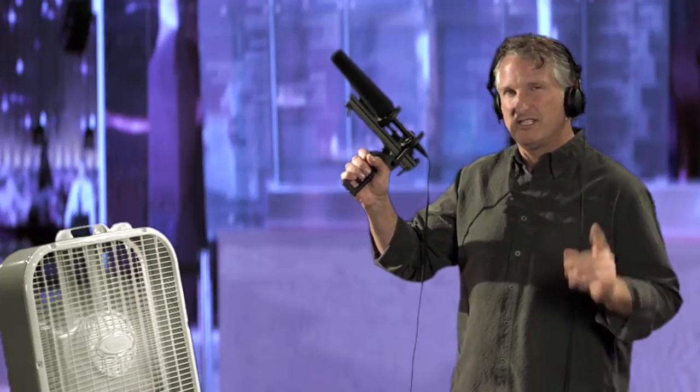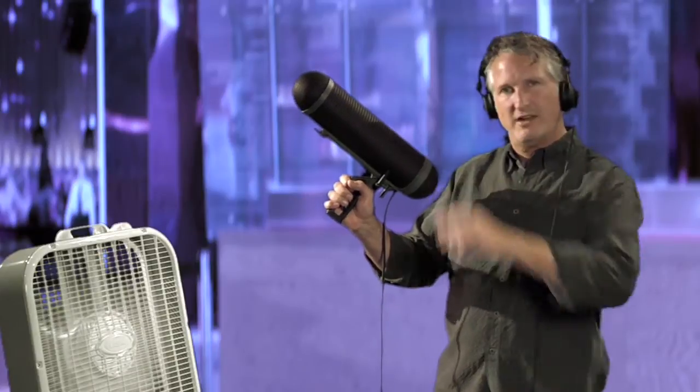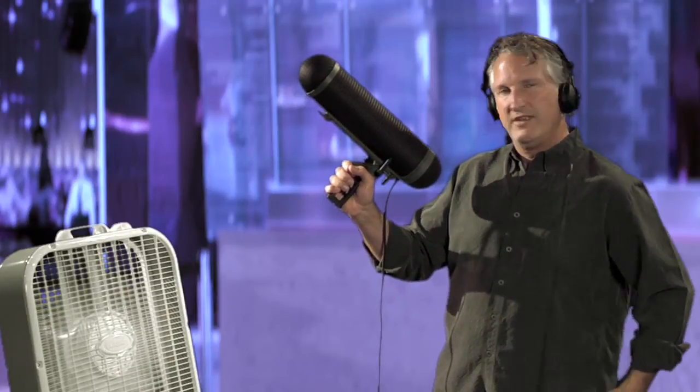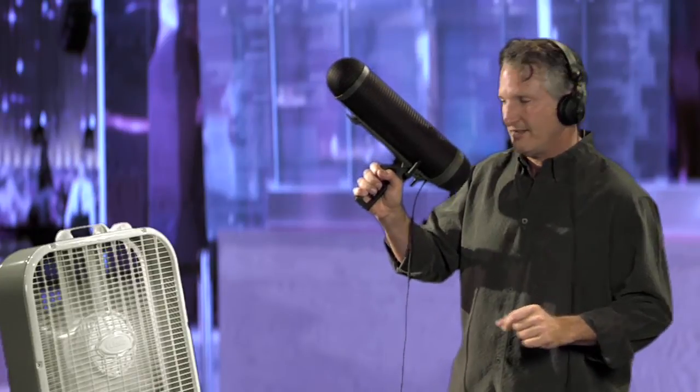So the next thing we're going to do is we're going to try a blimp windscreen, followed by a fuzzy rat or a fuzzy windscreen or a wind muff — it goes by many different names. Now we have the blimp windscreen, which creates a dead airspace around the microphone, on the same microphone on the same shock mount. Let's hear what that sounds like. Pretty dramatic reduction in the noise.